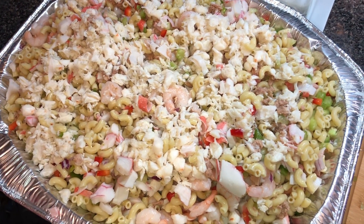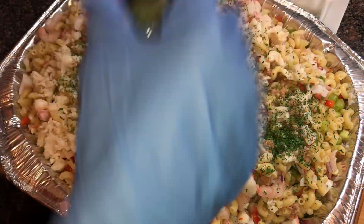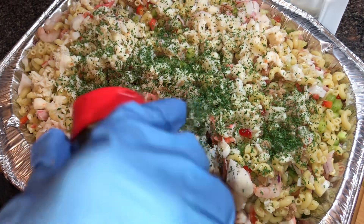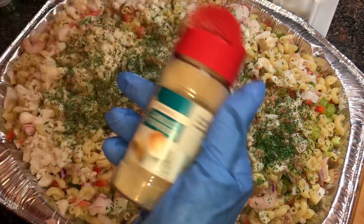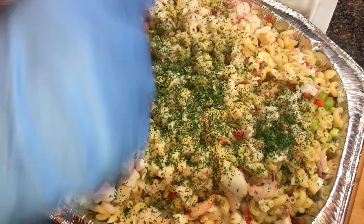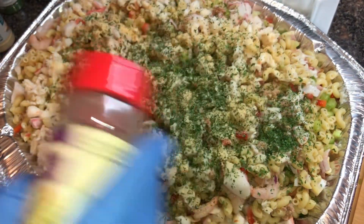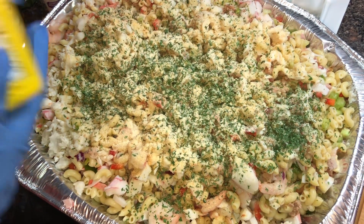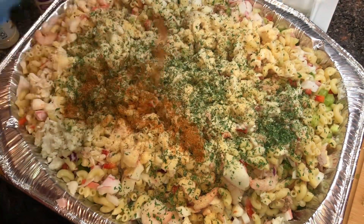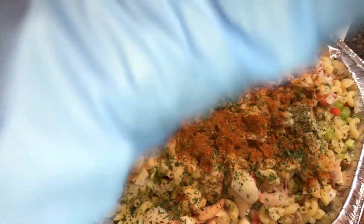Now I want to add plenty of dry parsley — I got some fresh parsley but I'll put that on at the end. I'm going to put in a little garlic powder — it's a lot of salad, don't be scared to season. Some onion powder too. And of course we've got to have that Old Bay in our seafood salad — get enough of that Old Bay in there.